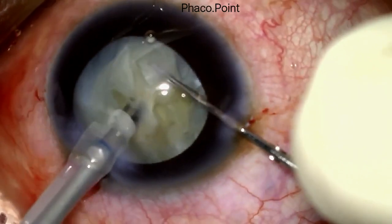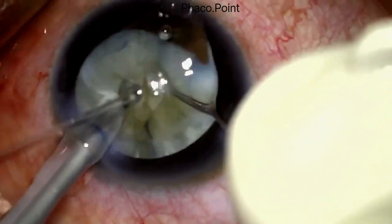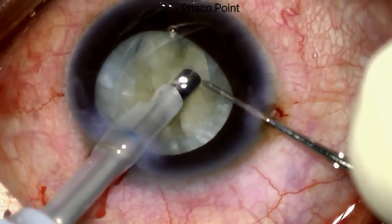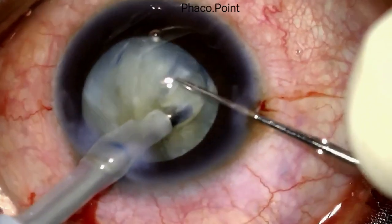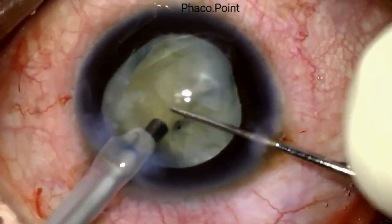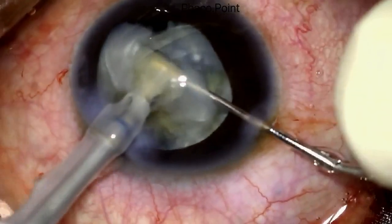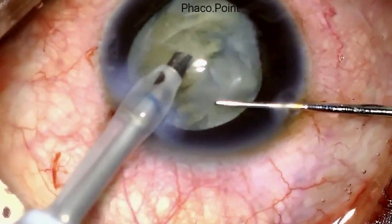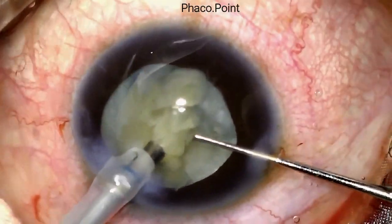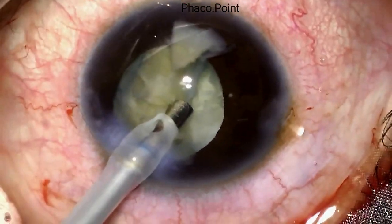This is an intumescent soft cataract — it is not a very hard cataract. Had it been a hard cataract, I would most certainly have converted to a manual SICS, because intraocular manipulations dealing with a hard cataract with a torn anterior capsule carry a much increased likelihood of propagation of the tear extending posteriorly and compromising the posterior capsule.